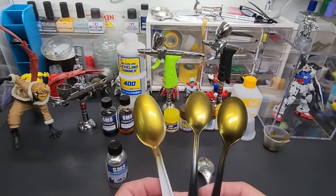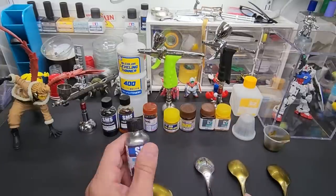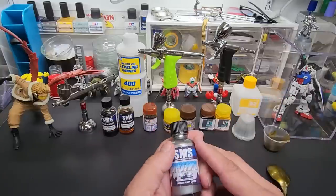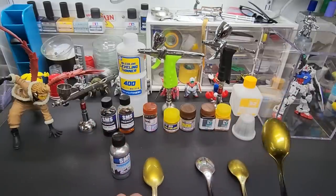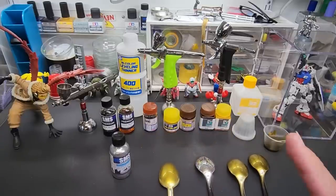This is as good as it's going to get for now. I tried tinting the chrome itself but when I've done that it loses it — ends up looking like anodized or plating, not the same. So going on top of the chrome is the way to go.